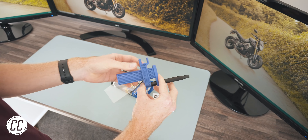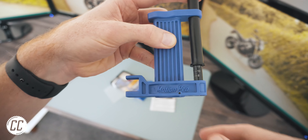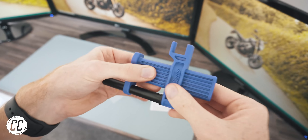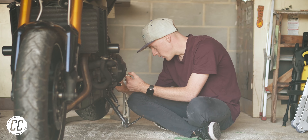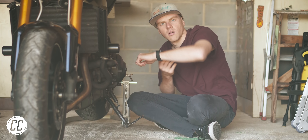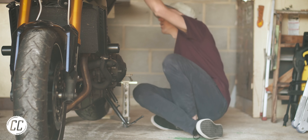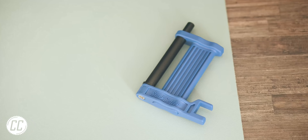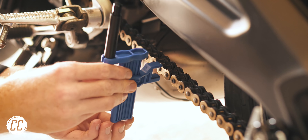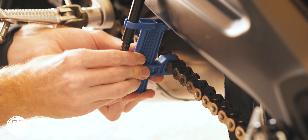My first purchase is called the Slack Setter by Motion Pro, and to be honest, I bought this tool as a bit of a joke. Because the job it's designed to do, which is to measure your chain slack, is a job an untrained monkey could do. So why on earth would you need a dedicated tool for that?